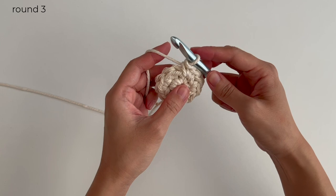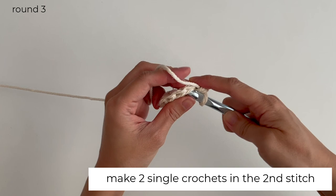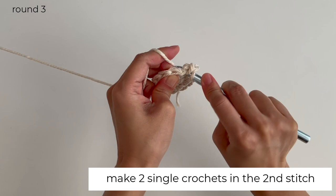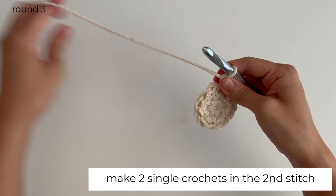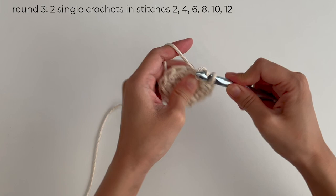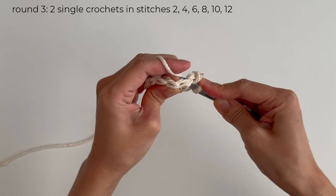For round 3, make 1 single crochet in the 1st stitch. Then make 2 single crochets in the 2nd stitch. Repeat this with the rest of the round — there should be 2 single crochets in every 2nd stitch. You should end up with 18 single crochets.